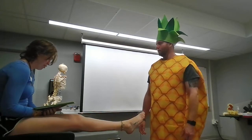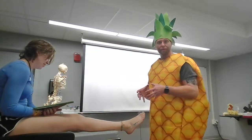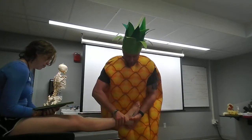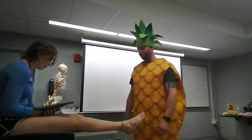Go ahead and perform the clonk test. The clonk test is what we're testing for a high ankle sprain. We're gonna go ahead and grab the tibia and fibula, keep it secure. I'm gonna brace the foot and I'm gonna go ahead and create a shearing force left and right, feeling for flexibility inside the mortise joint.